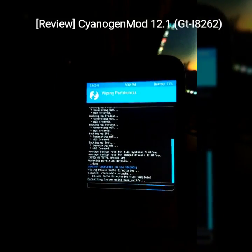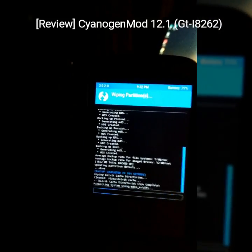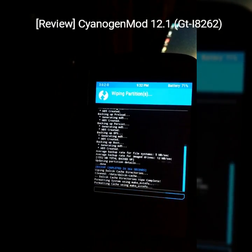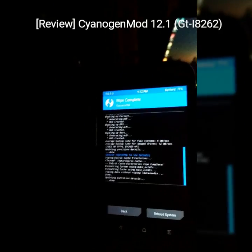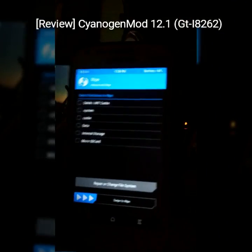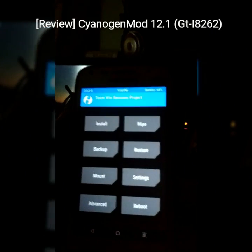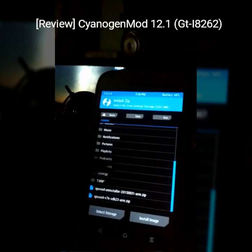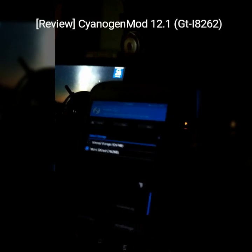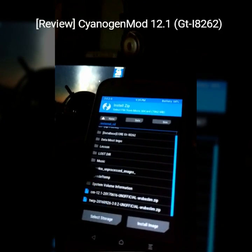Select wipe. This will wipe. I will come back after a while. Wipe is complete now. Now we are gonna install the ROM. We will browse the file — I have kept it on the SD card. So here it is.